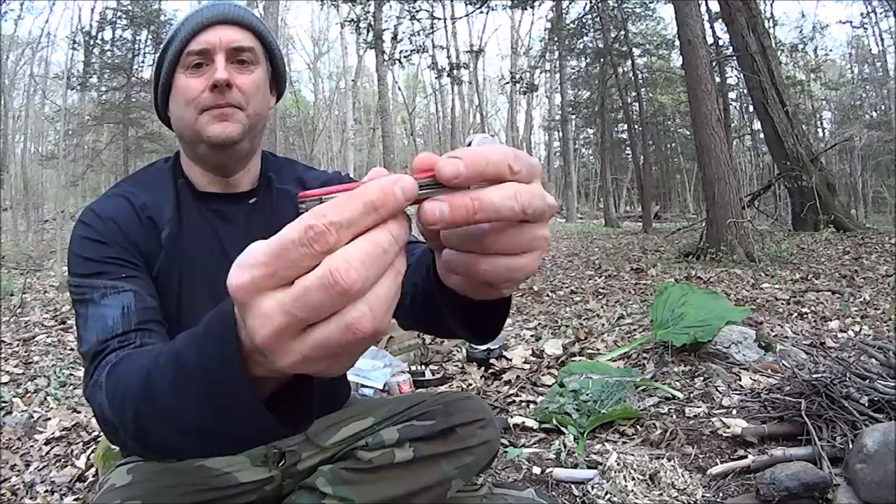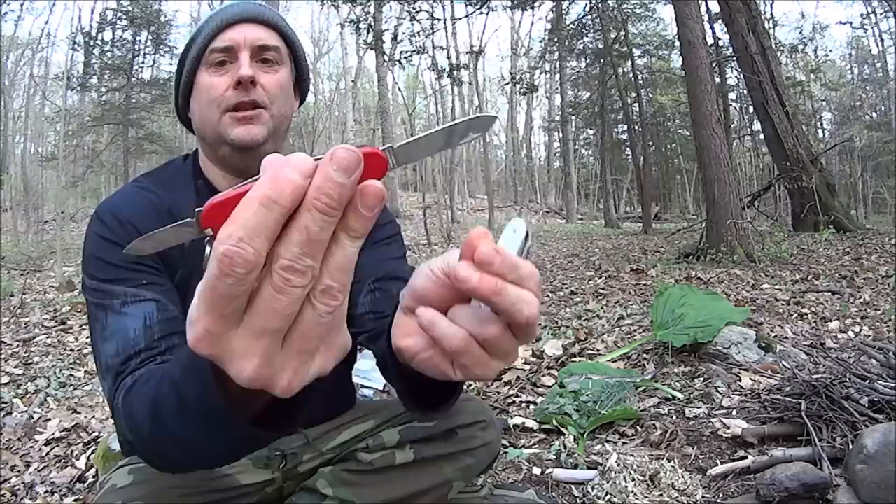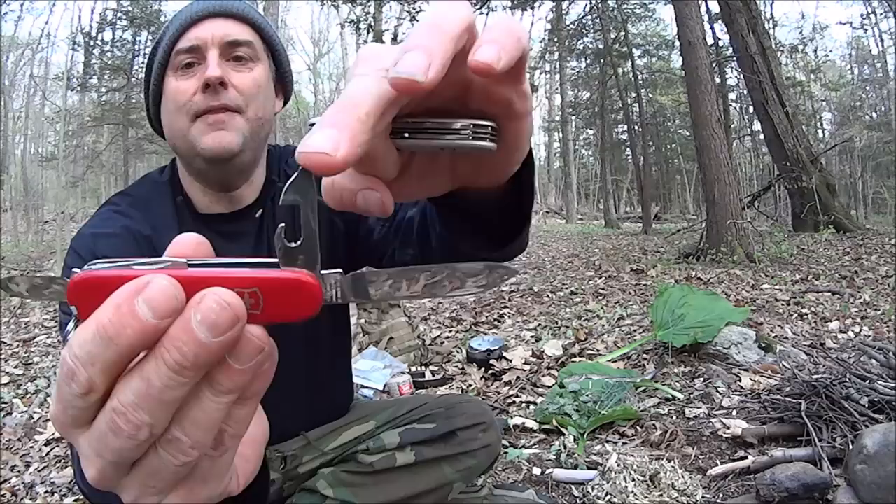We've done absolutely stellar, better than I hoped. Let's quickly go over the knives. This is the Hiker and this is the Farmer. What do we got? Small blade, large blade, can opener, small screwdriver and Phillips head screwdriver — though I prefer the real little Phillips head screwdriver in some models.